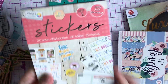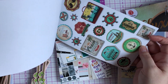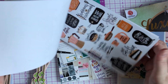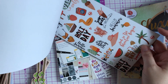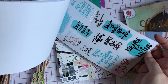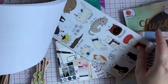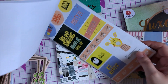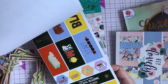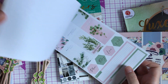These could be used for planners, scrapbooking, journals, or cards. The second stick book has alphas, travel stickers, roses, little houses — it's very Maggie Holmes. Coffee, holiday themes, 'dance to express not to impress,' another cat one — I'll be sending that to Beck, she's a cat lady! And: 'start today,' 'there are so many beautiful reasons to be happy.' Some marbled ones too — really really pretty.